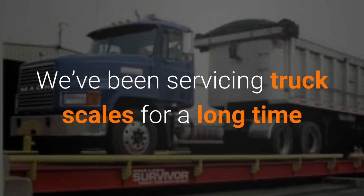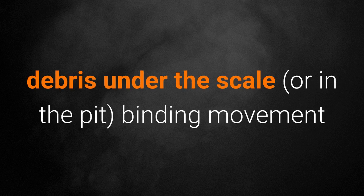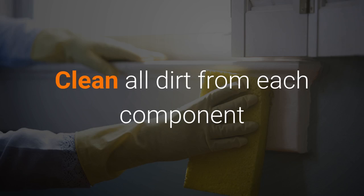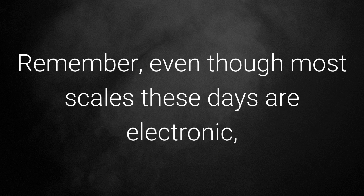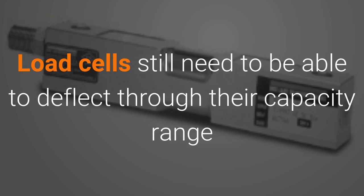We've been servicing truck scales for a long time, and the most common cause of incorrect weighments is debris under the scale or in the pit causing binding movement. Clean all dirt from each component. Remember, even though most scales these days are electronic, they still have moving parts underneath. Load cells still need to be able to deflect through their capacity range.